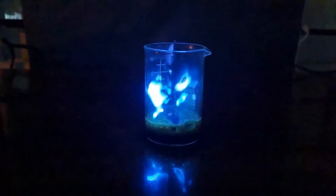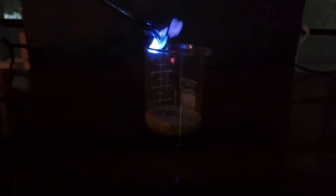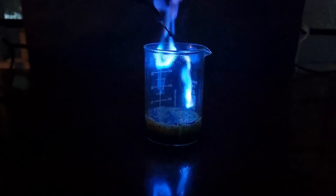Let me show you this once again. Here I have the aluminum and I'm going to drop it inside. You could see how beautiful that was.